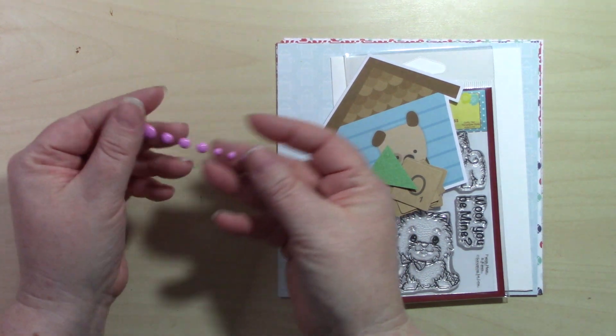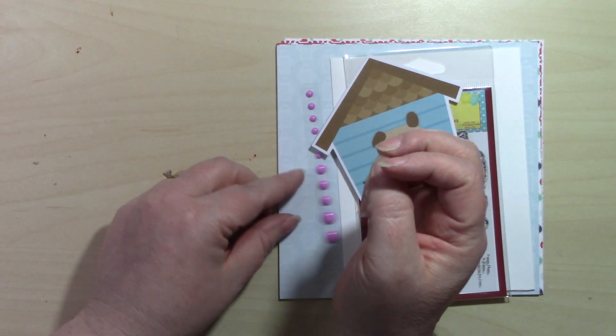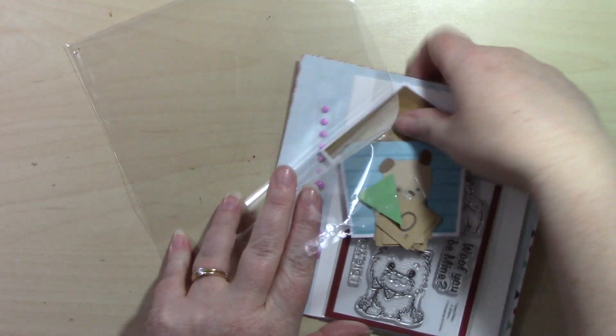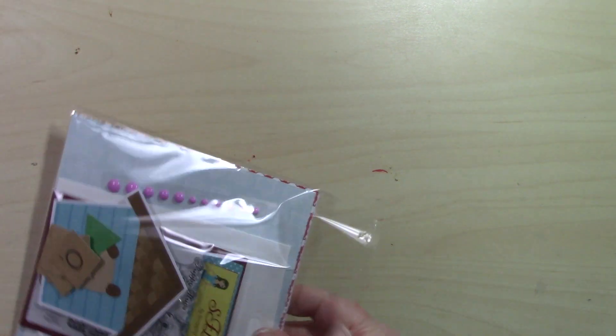We're also getting some Gina Marie enamel dots — mine are pink, yours may be a different color, but you'll get a strip of enamel dots. You're also getting some EXO ribbon by Hair Bow Boutique, though it didn't arrive in time to go into the design team kits before shipping.